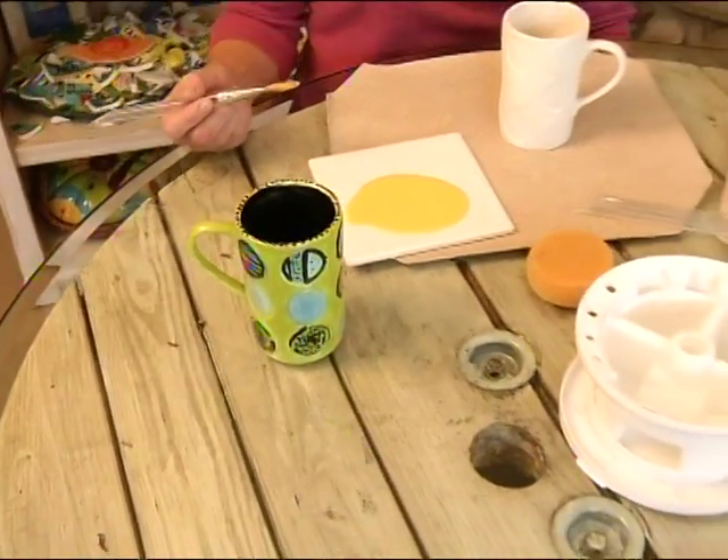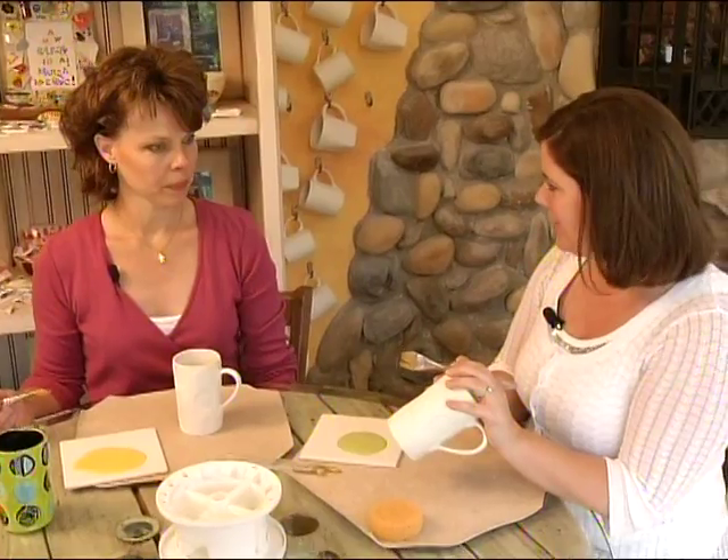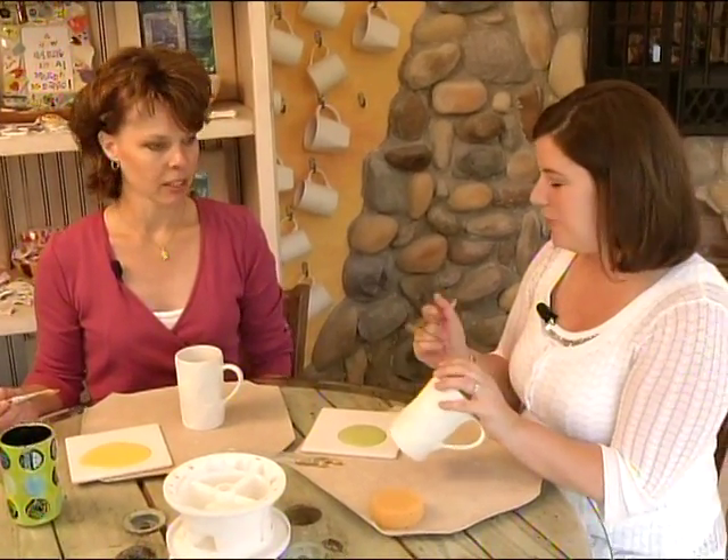Cindy Long here at the Paint Pot is going to show us how to make a fabulous creation. We've got our own unfinished coffee mugs — all the pieces start just like this. So Cindy, what do we do?